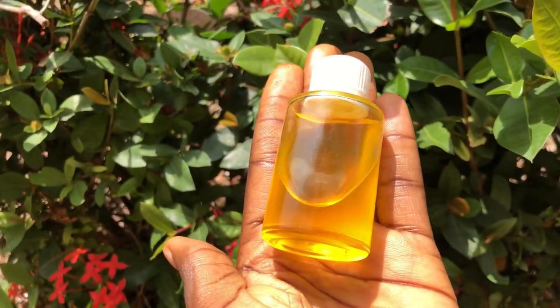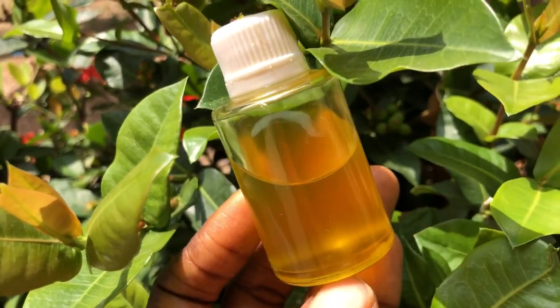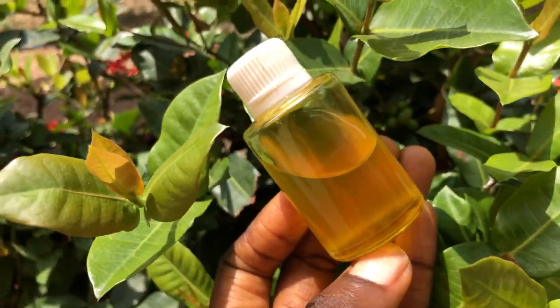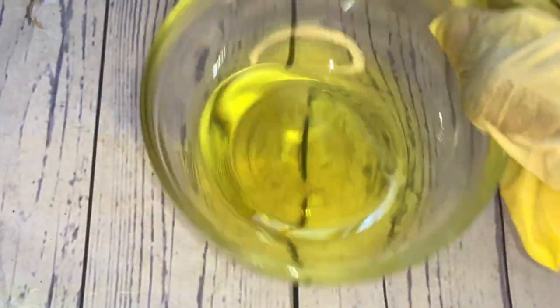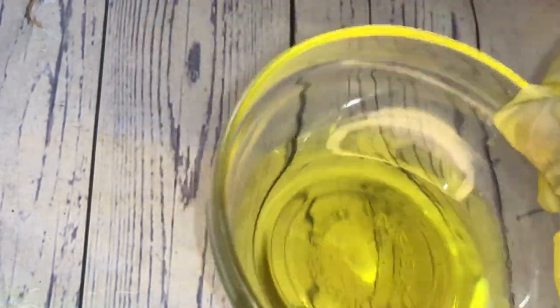And that's how to make your own turmeric oil at home using fresh turmeric. I hope you enjoyed watching this video as much as I enjoyed creating it for you. If you did, please hit that like button, drop a comment, and subscribe to this channel for more amazing recipes. Also turn on the notification bell so you'll be notified any time I upload a new video.